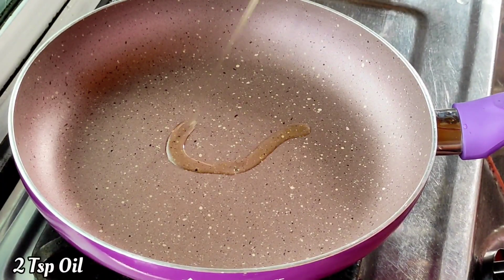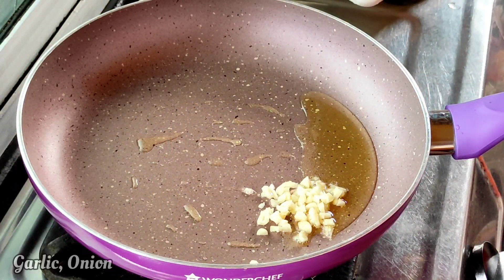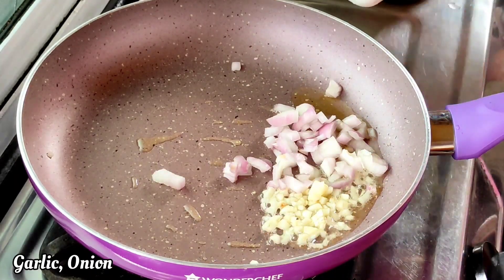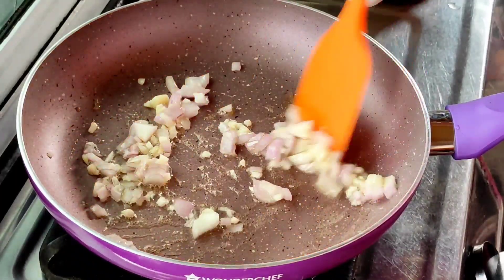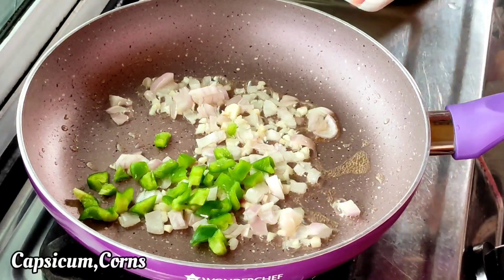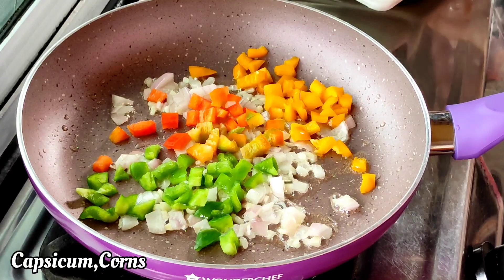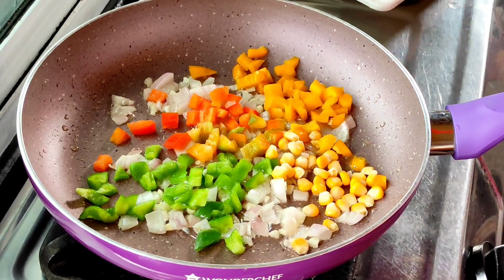First of all, we will add the oil in a pan. When the oil is warm, we will add the onion. Then we will add a medium-sized onion in a pan. We will sauté it on low flame. When the onion is a little translucent, we will add shimla mirch. With this, we will add a red shimla mirch.